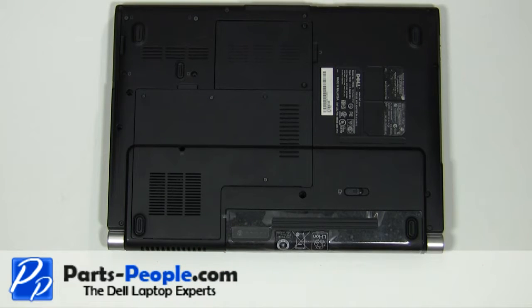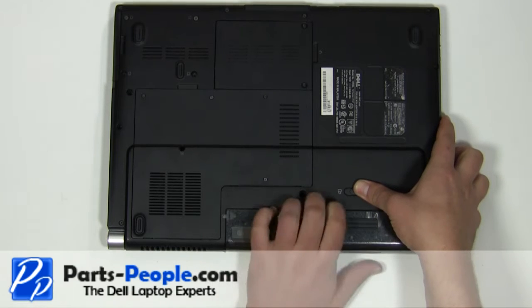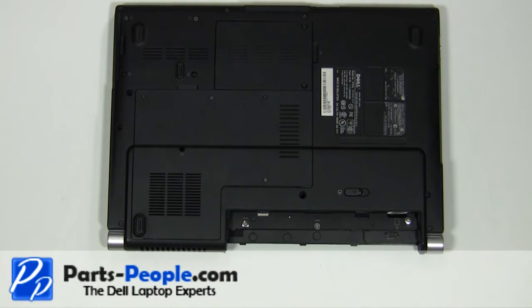Before we start, make sure to remove the battery and the power adapter. On the bottom of the laptop, remove the three 2mm x 2mm wafer screws.